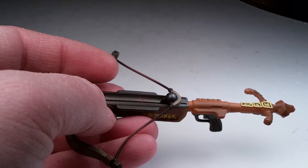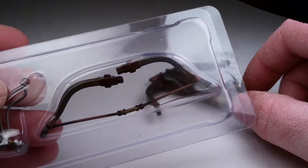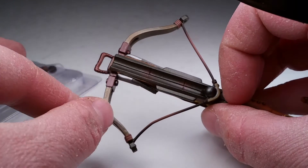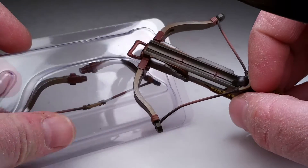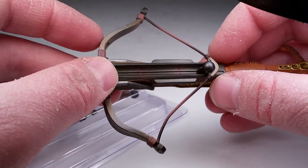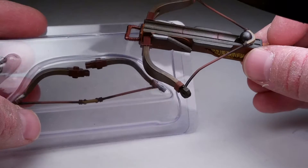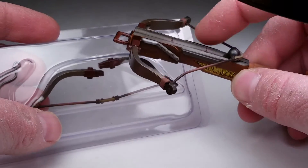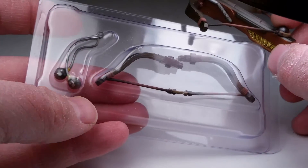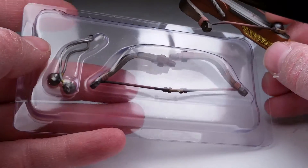He also comes with a secondary crossbow piece — you swap the parts on and you have the crossbow without the ball loaded, so it sits flat straight across. He also comes with a bolo ball, which I'll show you as well.